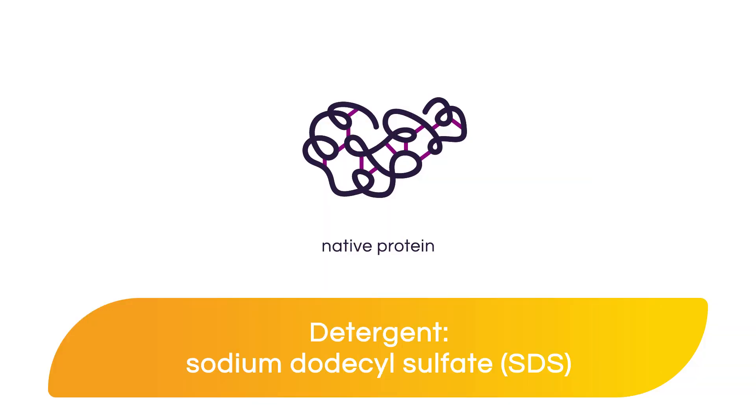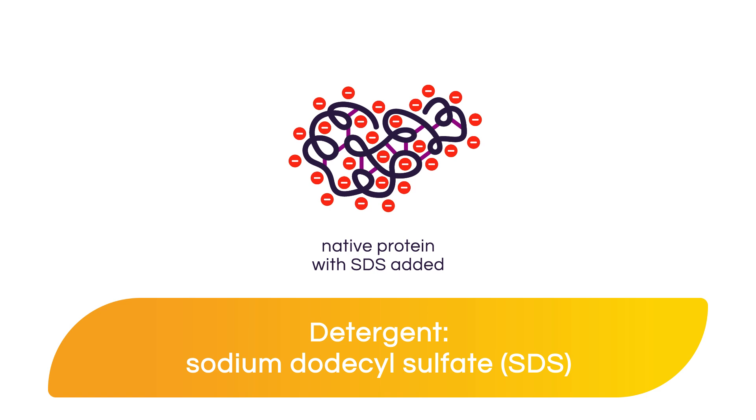Let's take a closer look at each component of a typical loading buffer. Sodium dodecyl sulfate, or SDS, partially denatures proteins by binding uniformly to the native protein, disrupting hydrophobic and electrostatic interactions. SDS also assigns a net negative charge to the proteins, so they run toward the positive anode during the gel run, allowing separation by molecular weight.